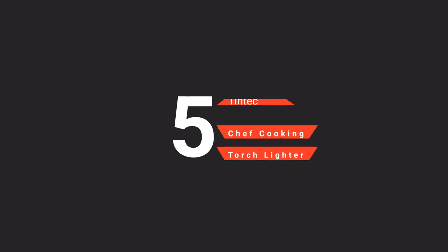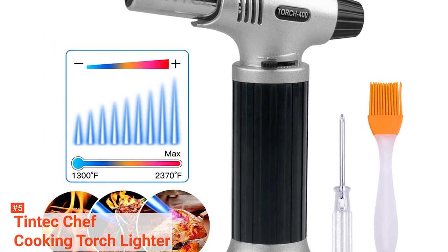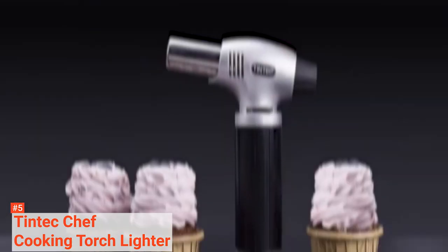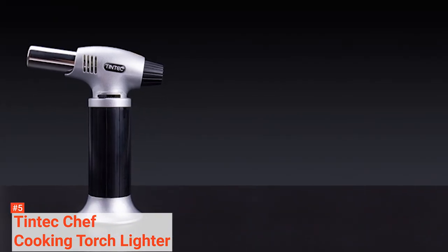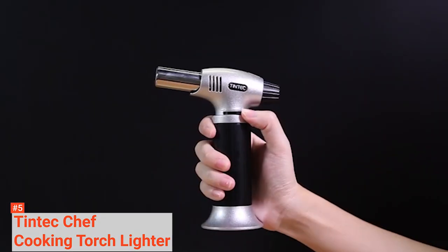The fifth product on our list is the Tintec Chef Cooking Torch Lighter. It is a professional cooking torch designed with a super lightweight aluminum alloy shell covered with an ABS plastic handle. Its high-temperature-resistant muzzle makes it durable and long-lasting. This torch lighter includes a silicone basting and heat resistance up to 446 degrees Fahrenheit.